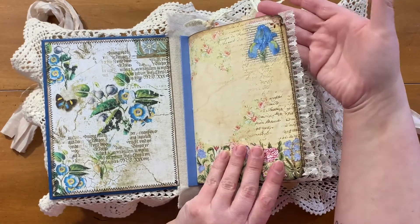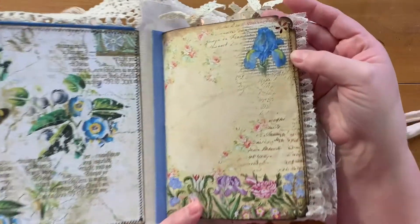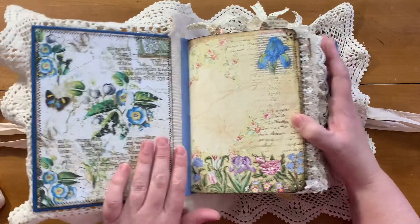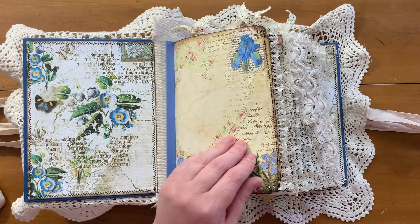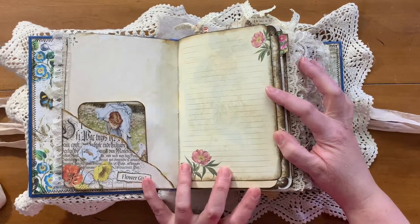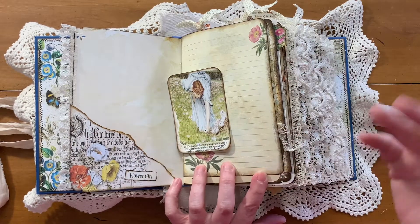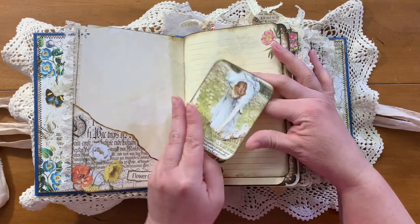I used one of my corner punches that does a little flower in the corners — you'll see that throughout. I used ground espresso distress ink. You've got some vintage lace on some of the pages. Most of the Inca gold I used almost exclusively on the pockets and tuck spots and that sort of thing, and I did not use it on the journaling cards.